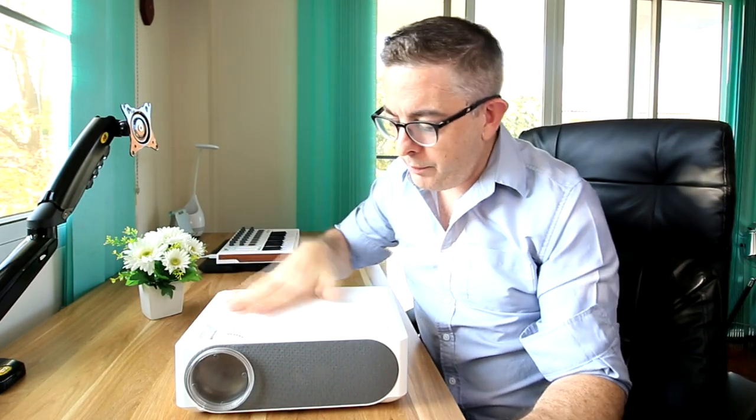Hello there guys, Wayne here from Luna's World. I hope you're well. Welcome to another Coffee Time Review. Today we are reviewing the Zantec Premier Home Smart Projector — easy for you to say — but a great, great piece of kit here.